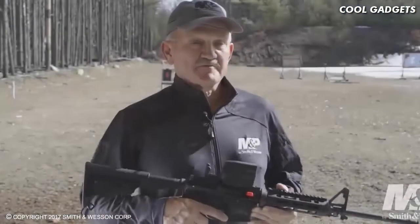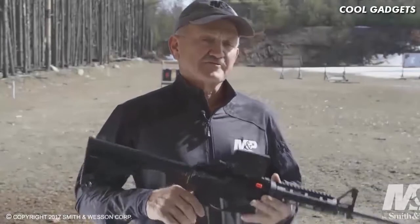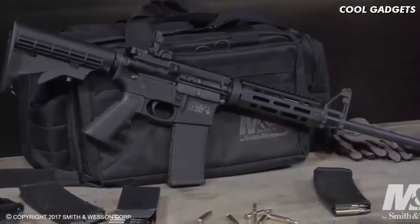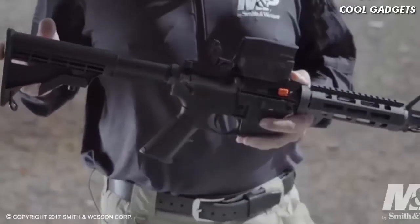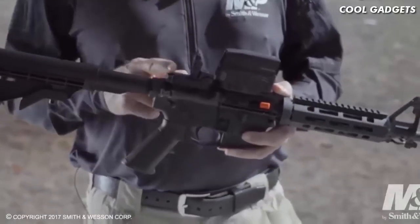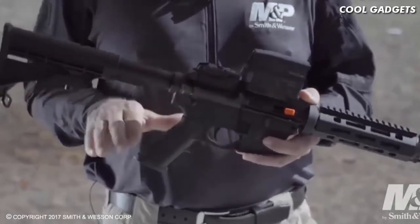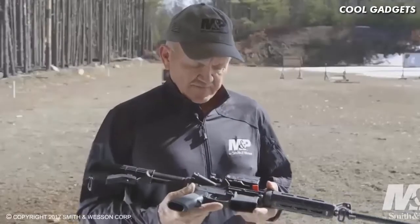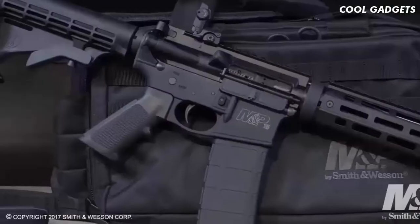Hi, I'm Jerry Miculek, Smith & Wesson Professional Shooter, and I'd like to introduce to you the new Smith & Wesson M&P 15-X rifle. Some of the features of this rifle include a six-position buttstock, a flip-up rear sight made by Magpul — the M-Bus model — and on the bottom of the frame, an integral forged trigger guard.